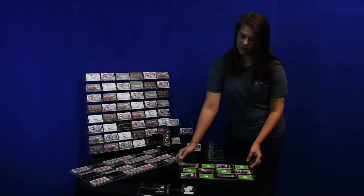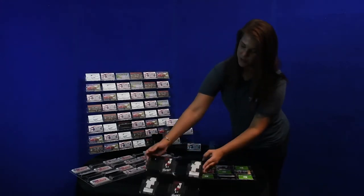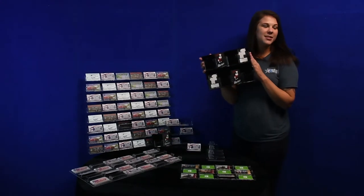We also feature vertical card holders for vertical business cards.